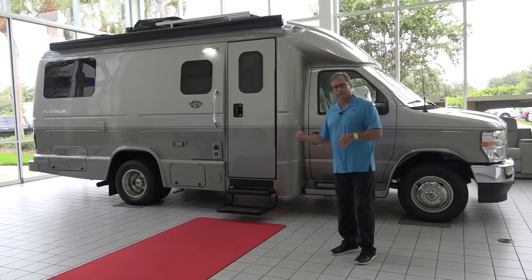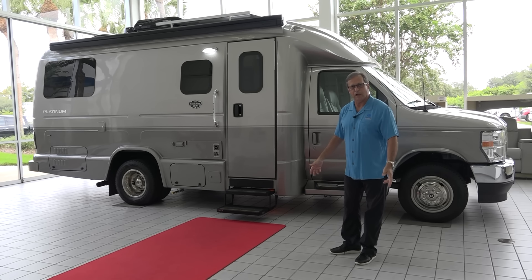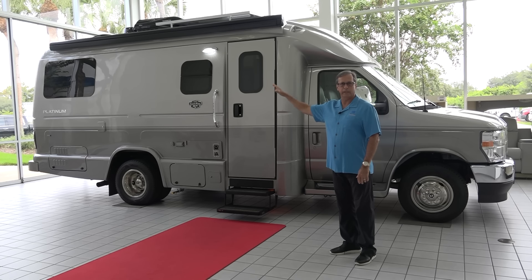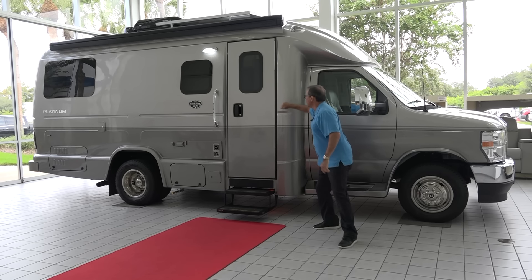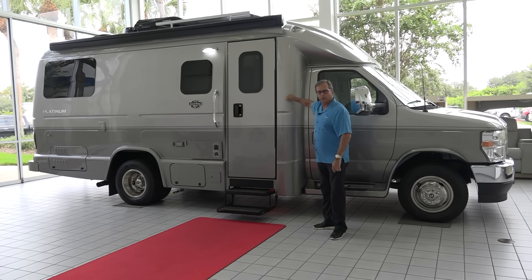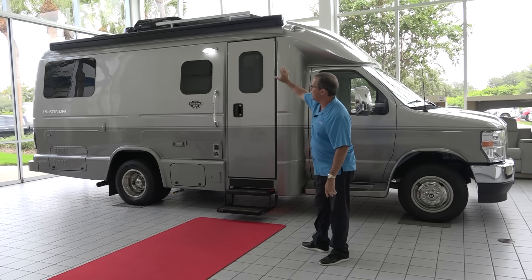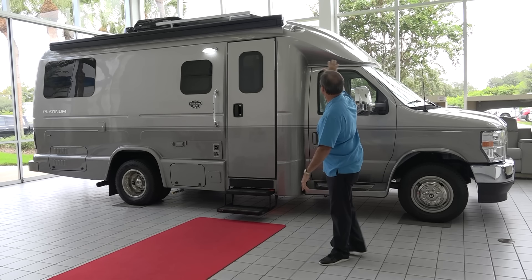We've moved back inside the building where it's nice and air-conditioned. The Southwest Florida heat's pretty miserable. I wanted to show the whole look of our 220. This coach measures 22 feet long. It's a single fiberglass-bodied motorhome — the entire motorhome body is cast one piece. I wanted to show you how nicely and aerodynamically designed this vehicle is.